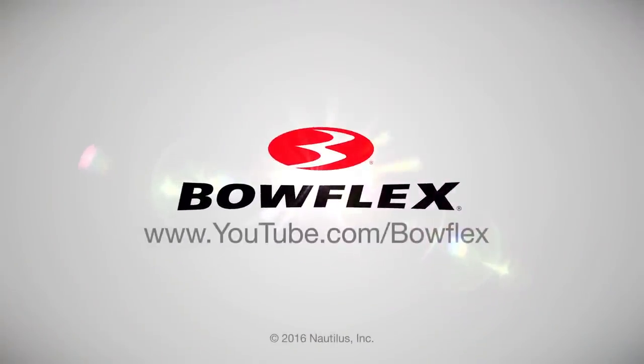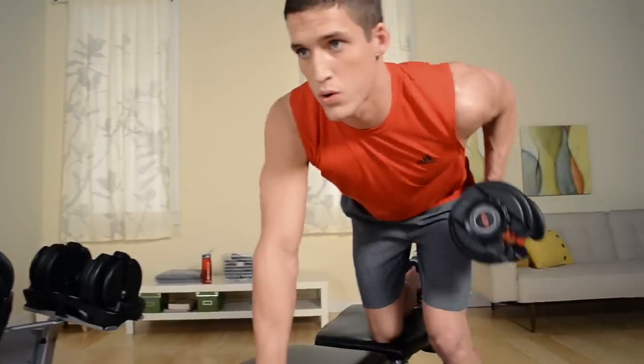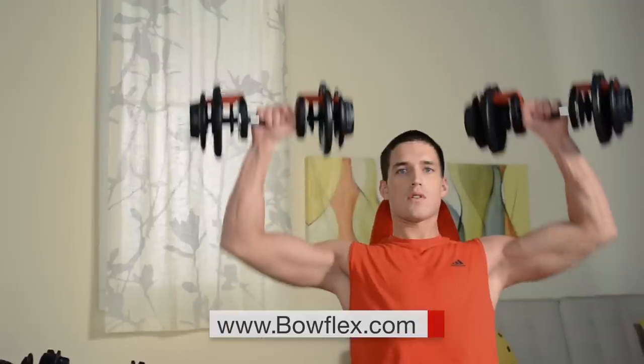Subscribe to get more fitness content and workouts just like this. Get fit fast with home fitness solutions by Bowflex at Bowflex.com.